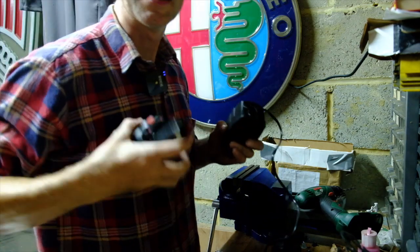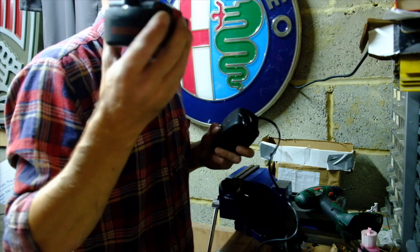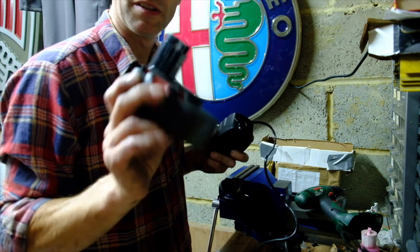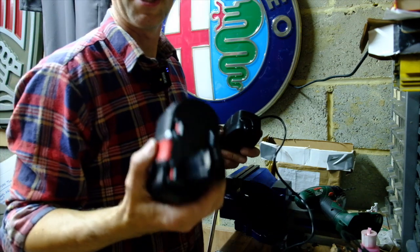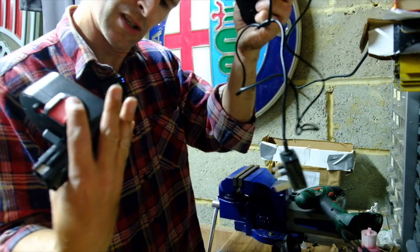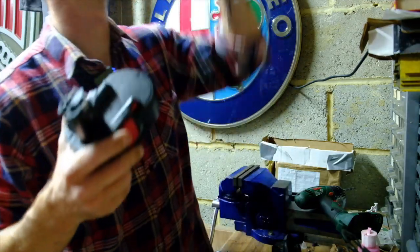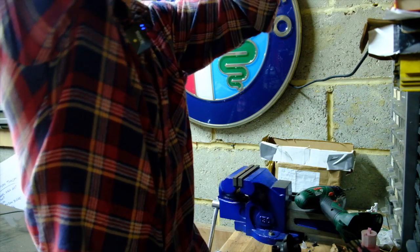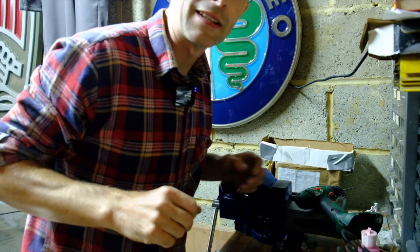As an aside, this is a Bosch 18-volt cordless drill battery. To replace the original is more than the drill costs new, and this one lasts 30 seconds. This cost under a tenner from eBay — it's a Chinese brand called Flurion. And it's brilliant — it works on the original Bosch charger as well. Not that I'm advertising or related in any way to Flurion. But yeah, that's quite handy.